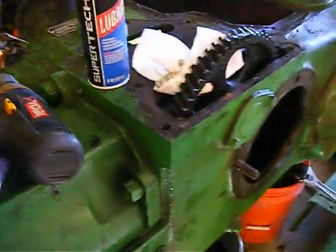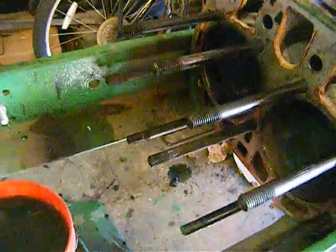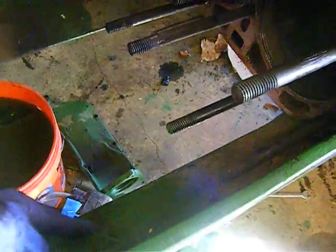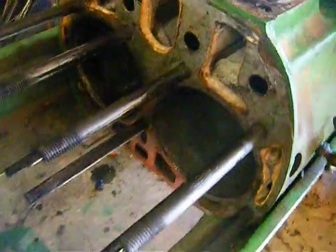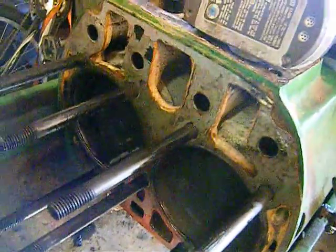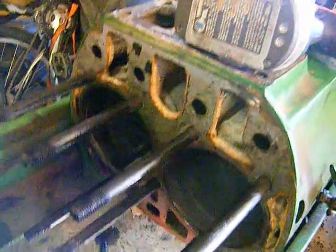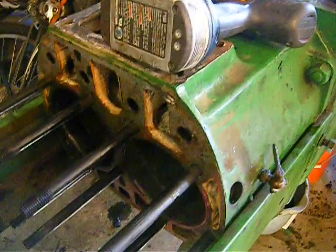Why should you do a hone? Well, because it allows the rings to seat. We're just going to go in and out. It starts getting a little warm. We're going to have a look at that with a light, make sure that our cylinders are cross-hatching pretty well. You kind of want to cross-hatch at about 45 degrees or so — rough that cylinder up a little bit so your rings seat, but you want to rough it up the proper way. That's essentially how you hone.